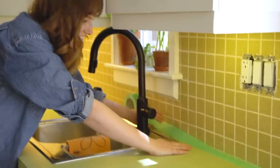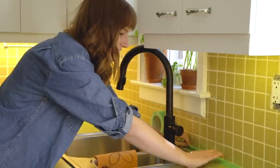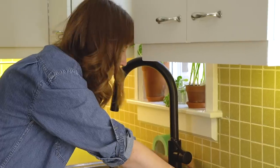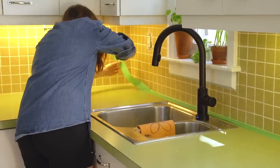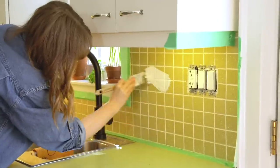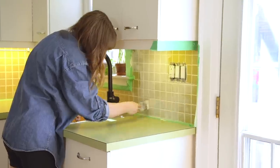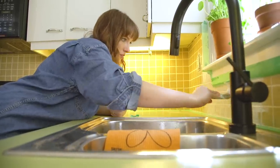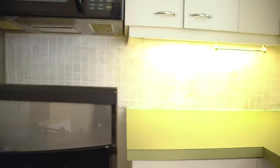I might need to re-caulk this later. I know how to re-caulk now — I know how to caulk things. I'm just gonna start by brushing on a heavy-duty primer with the goal of getting into the grout and making sure I have an even coverage on that grout.